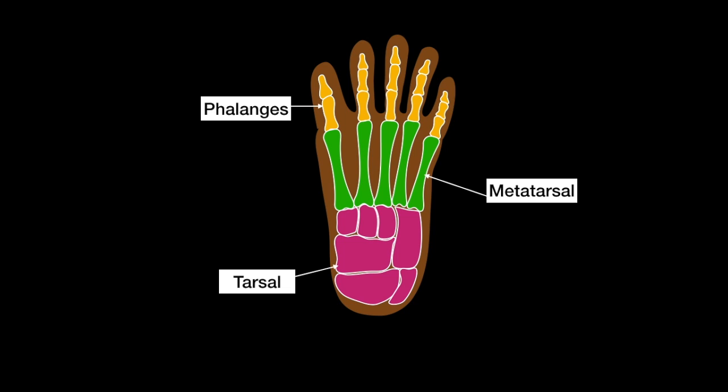Let's first talk about the phalange bones. There are 3 of them in each toe and 2 of them in each thumb toe. Now let's talk about the metatarsal bones. There are 5 of them in each foot.